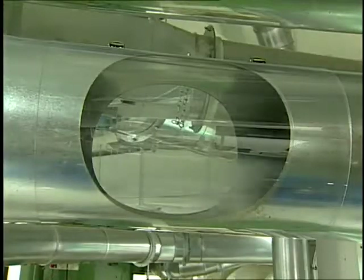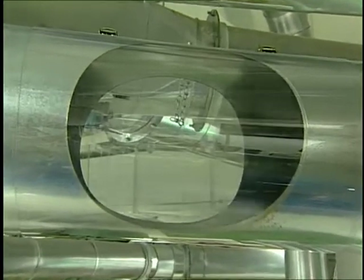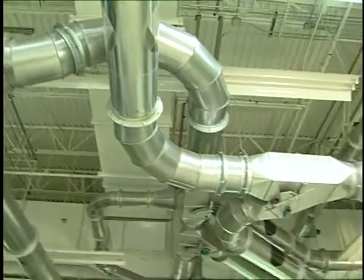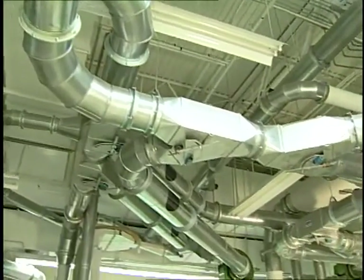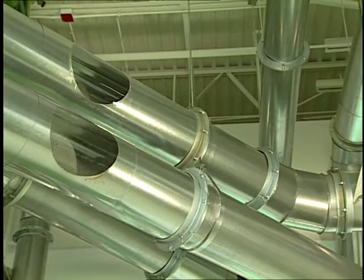From the plucker, the open tufts are moved along using fans, air flow, and a series of ducts, much like those used in heating and air conditioning systems in residential and commercial buildings. The fiber flows in this fashion and is directed to the next machine in this process.